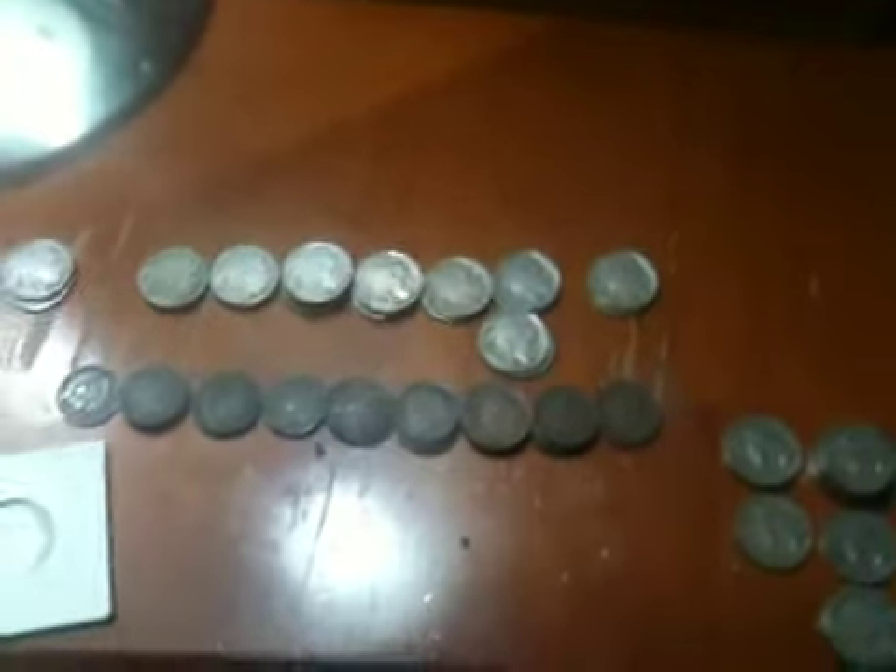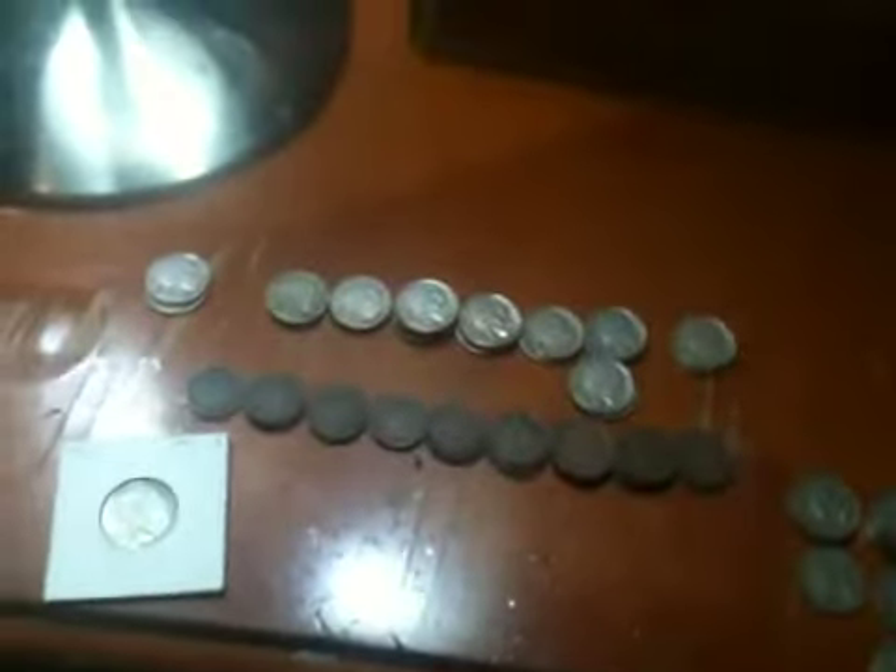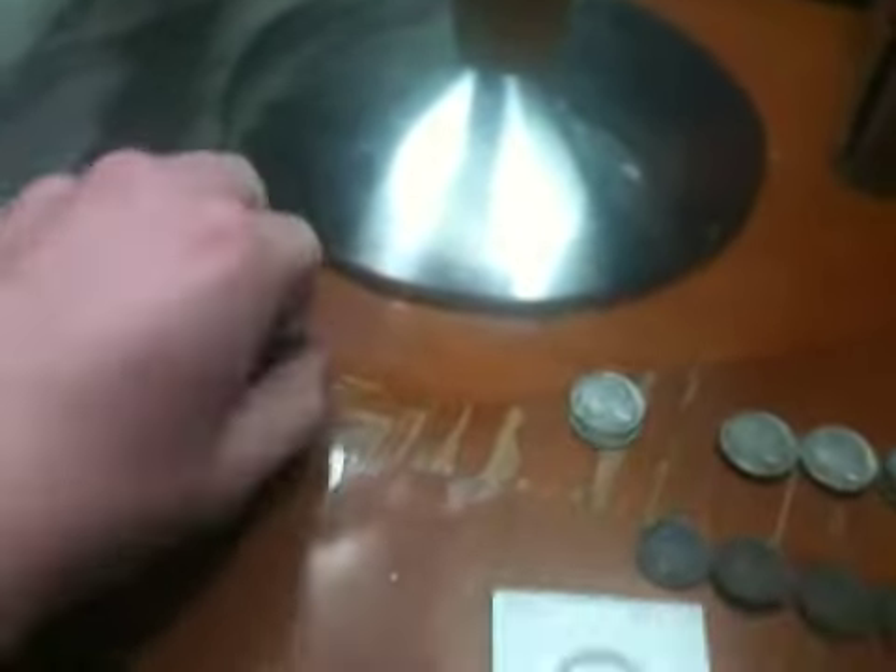Hello everyone, back with some more coins that I got for Christmas. I already showed you this one, which I'm like 99% sure is polished now. Thanks to you guys for telling me that. I wasn't completely sure, but it looked polished to me.